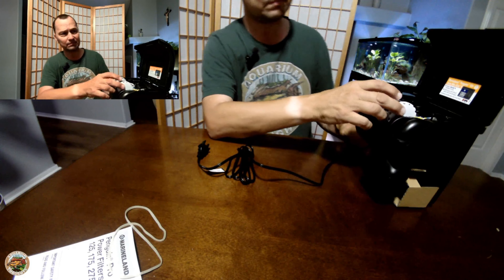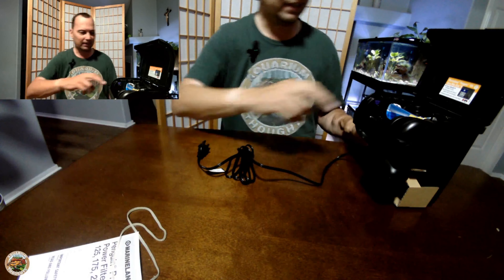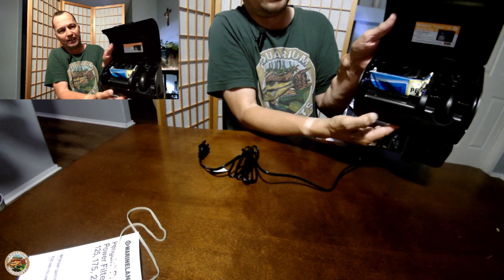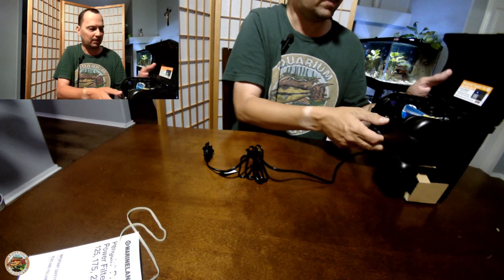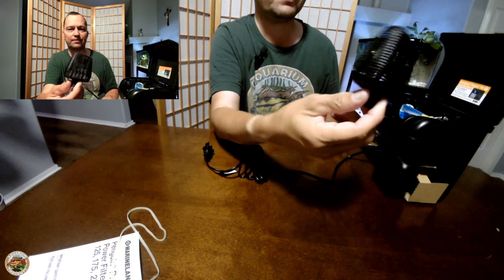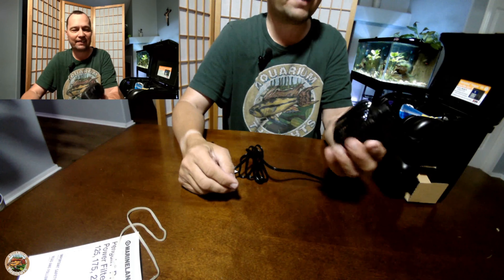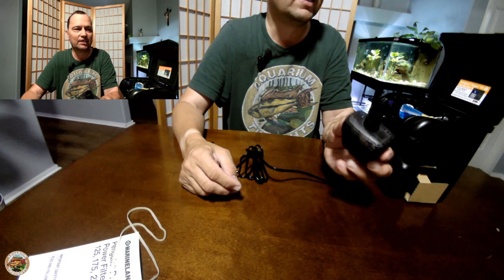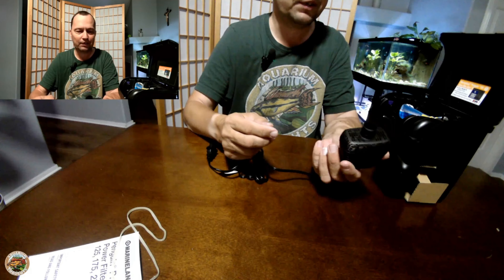I'm really liking the way they did this little outflow — you have a little cover piece and an area where the water flows out. The bottom intake, though, I don't really like how it's designed — it's kind of hard to get any sponge around it, and I'm not sure if there's a way to open it to put a sponge in there, but we'll make do.